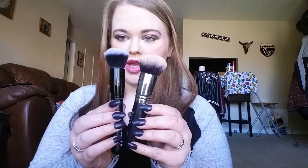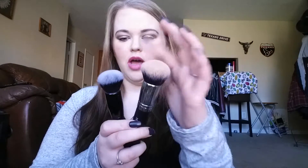The next one I have is their Ultimate Blending Brush. I really feel like this is a good dupe for the Morphe M439. Here is the Morphe M439 — they're very similar in shape. The Morphe M439 is a little bit fatter. They're both pretty dense. This one might not be as dense, but the softness is pretty much the same. The M439 is like $12 to $14 — I think it's like $13.99 — and this one is $6. I really feel like this one is a good dupe for this one, but they're both good.